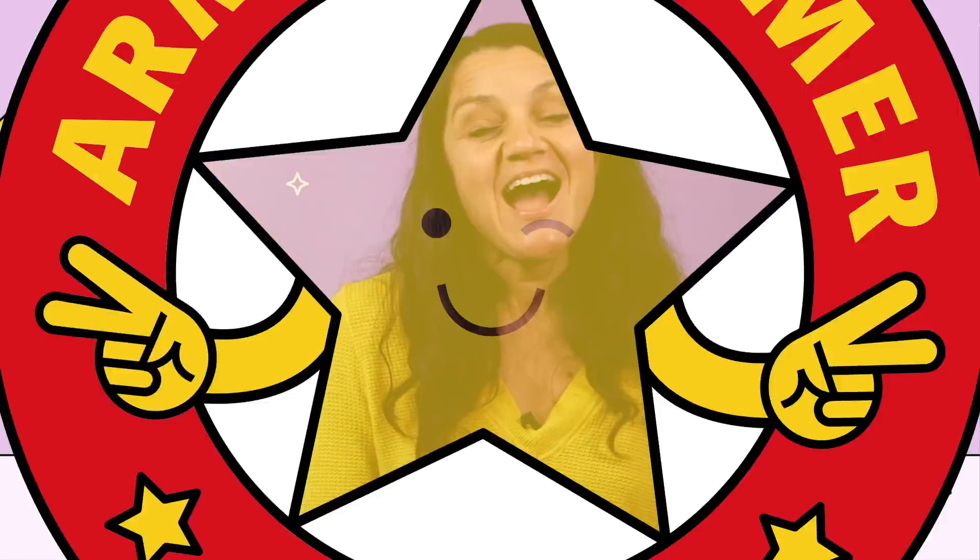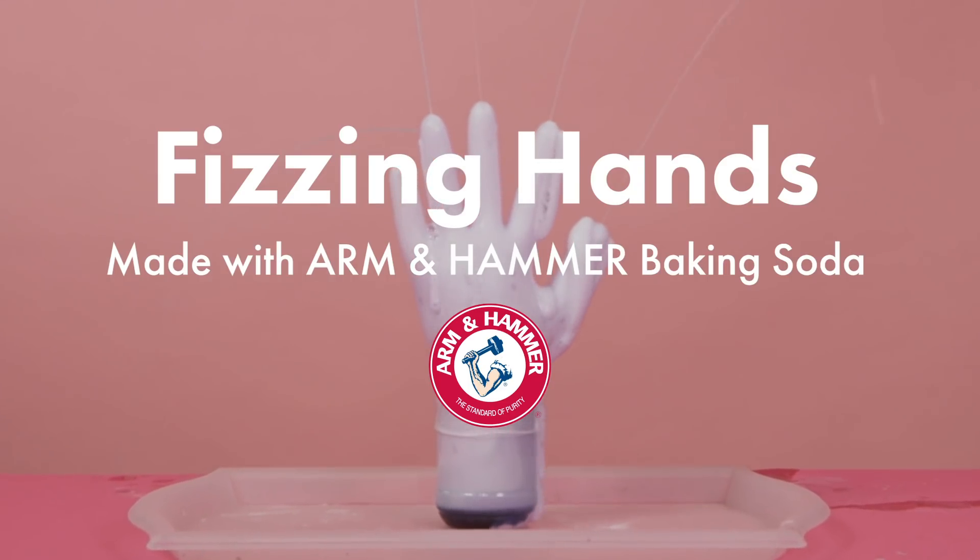Welcome to Arm & Hammer Recess. Hi friends, Anna here. Today in Arm & Hammer Recess, we're going to get a little bit messy, but the project is sure to get a reaction out of your kids. Let's go make some fizzing hands.